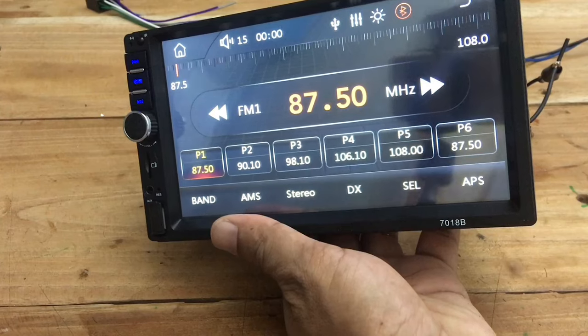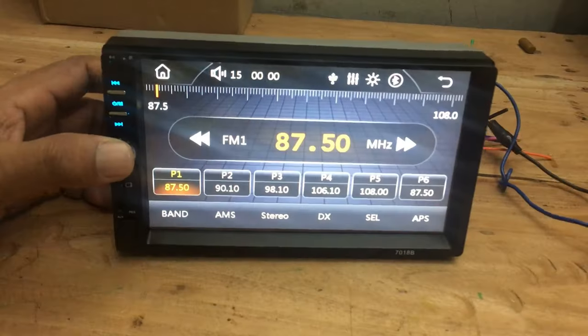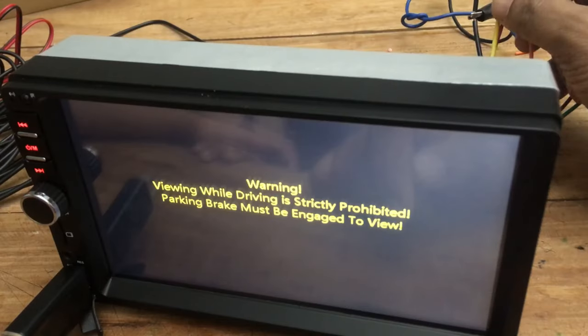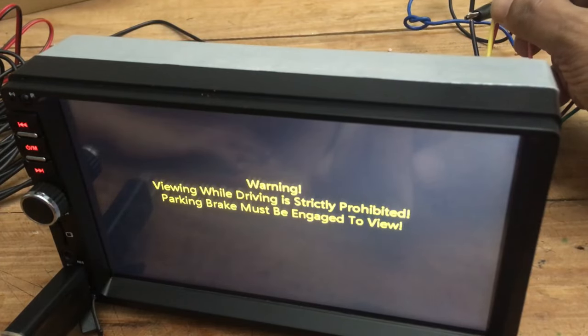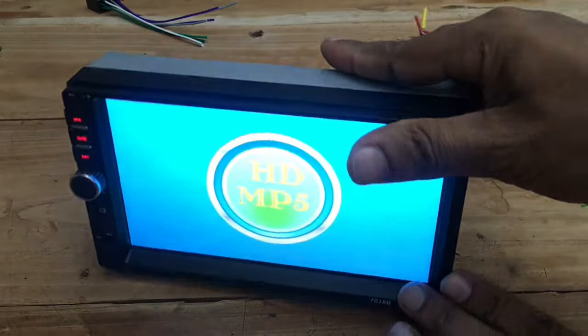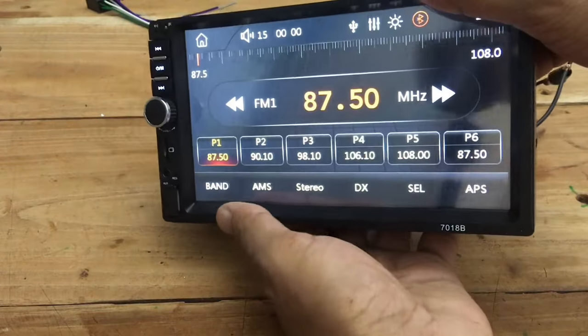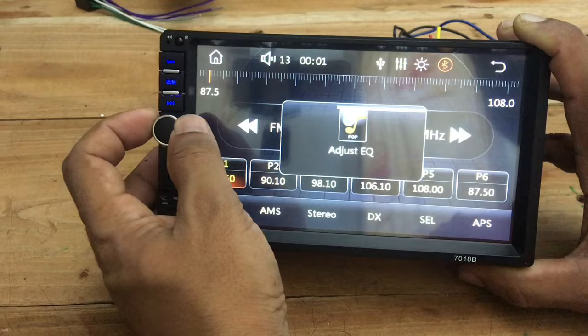Lightweight. Attractive design. Quick power. User-friendly interface. Safety features. Android Auto and CarPlay. Phone mirror. If you are looking for a high-quality but low-cost MP5 2DIN player for your vehicle, this is the one you must have.